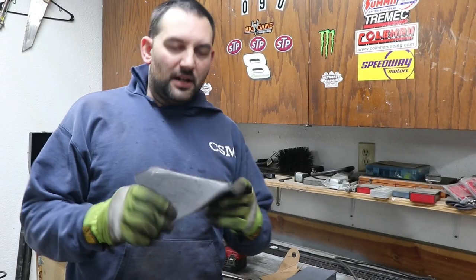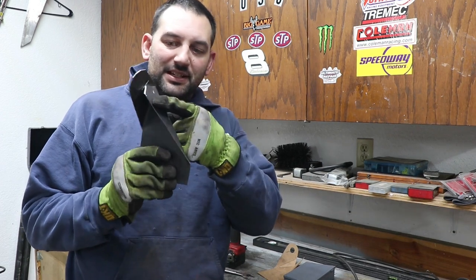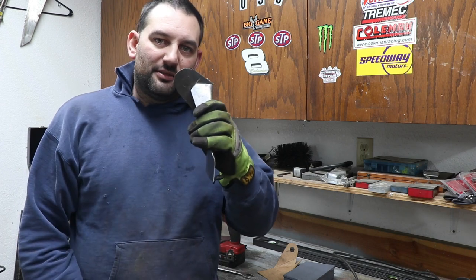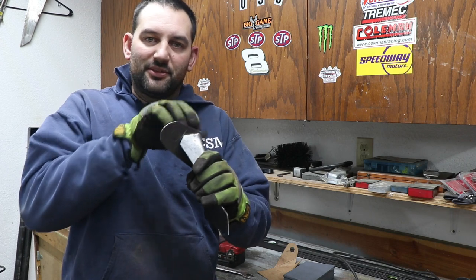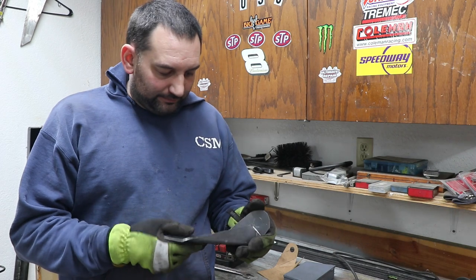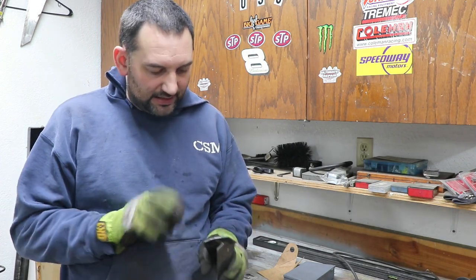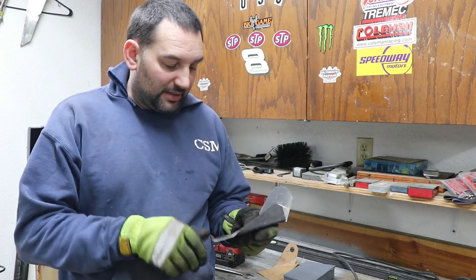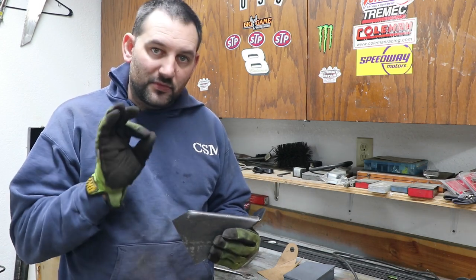That one got away from me a little bit, but change of plan on the fly — I just kept bending it until it touched, and that puts the support right on center with the hole I plan to drill. That'll probably actually be stronger anyway than if it were up on top. Happy accident, but now I've got to weld it from both sides, get the hole drilled, drill the two mount holes on the bottom, and do a little trimming to get it to fit just right.